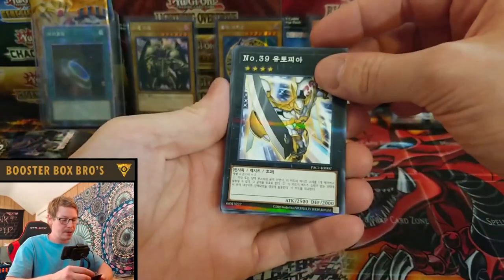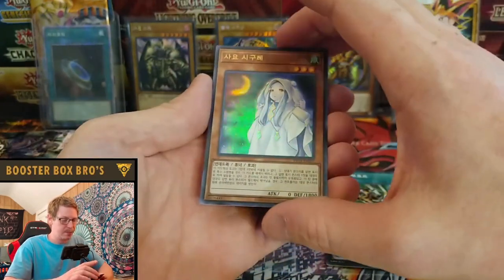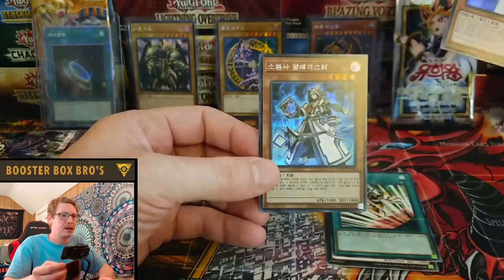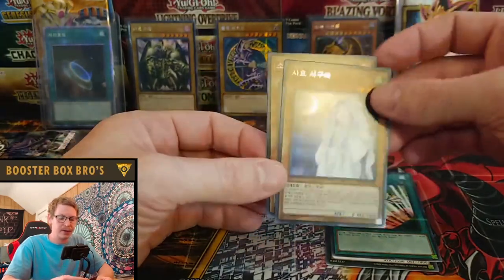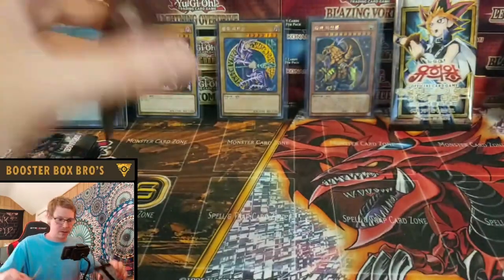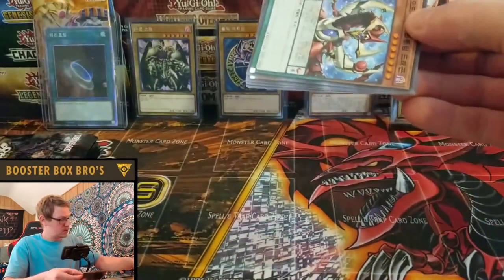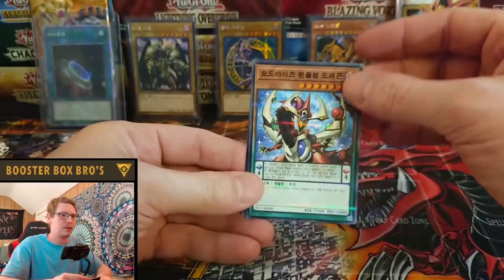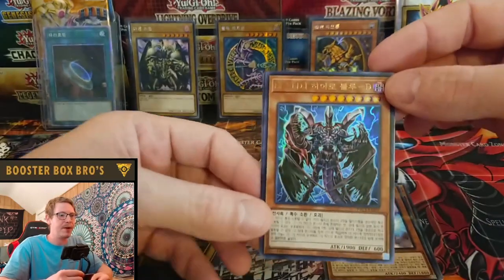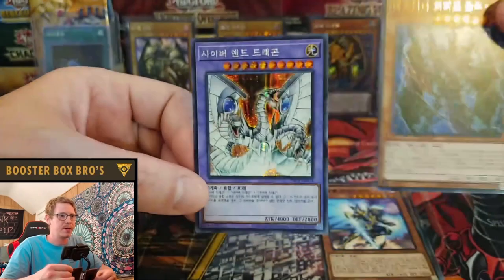Number 39 Utopia, right? Ghost Mourn — Ghost Mourn, I think, yeah. And we got an Alistair — very cool. I like both those cards. Odd Eyes Dragon. I need to remember the name of this card — the artwork on that is insane. Something cool — Cyber Infinity Dragon, okay.